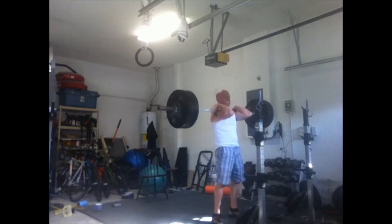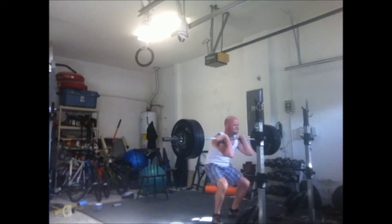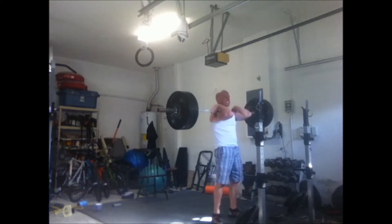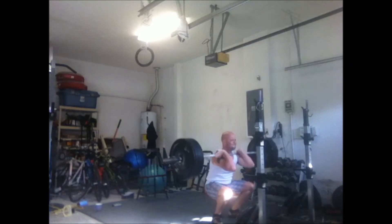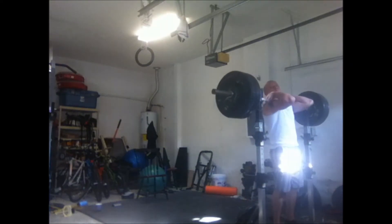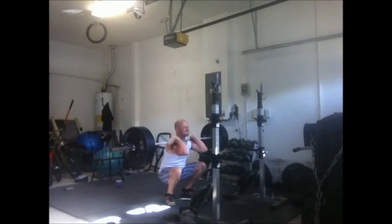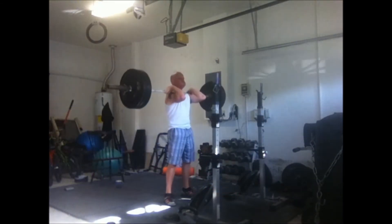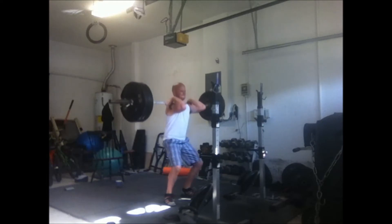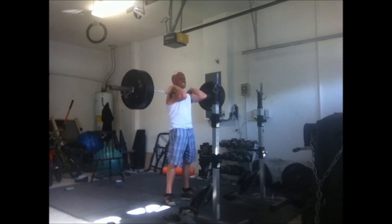I think those reps are fairly legit and I end up getting about seven. I've got one more here — this is why I like doing front squats occasionally, because if this was a back squat I would have been keeling over. With the front squat you can either drop it to the floor or gut it out. I then went down and did 185 for a set of pause threes.